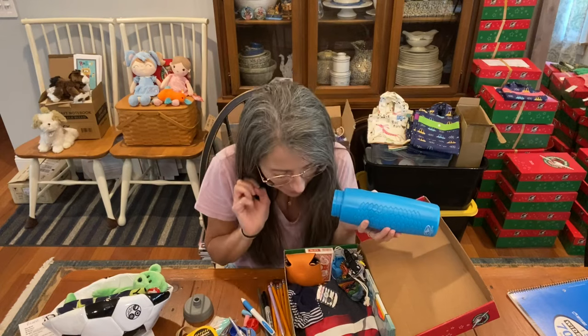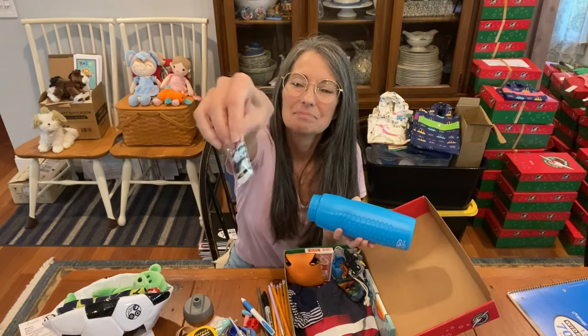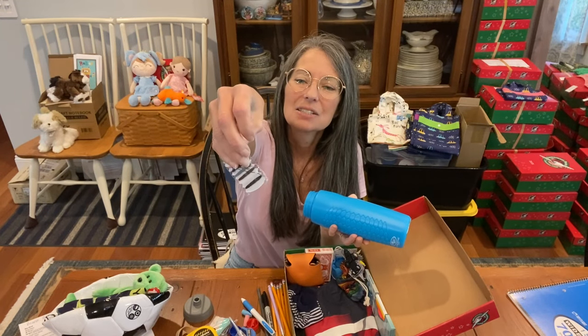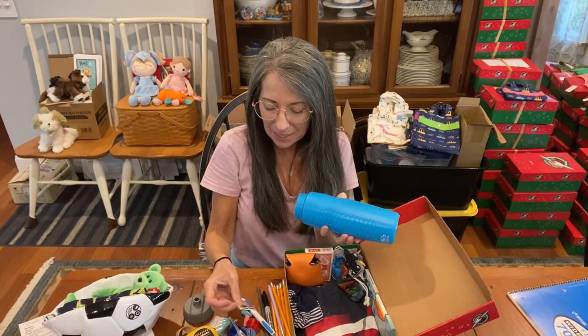I have his referee's whistle, another pencil top eraser, a multi-pen, a pencil top eraser and sharpener. And this is his mending kit — it has a button, some thread, two buttons, a safety pin, and needles too.